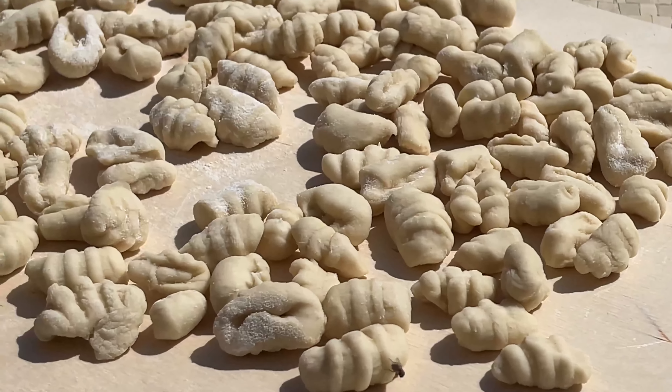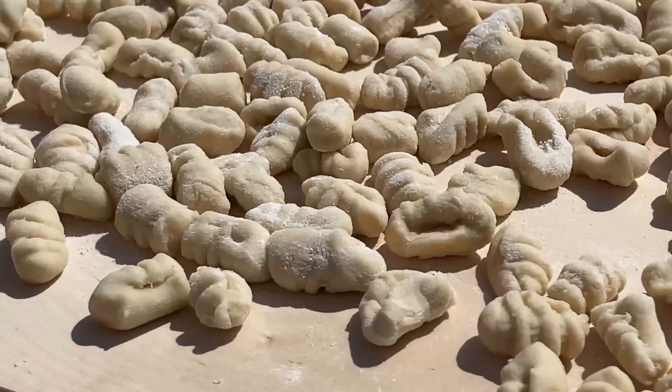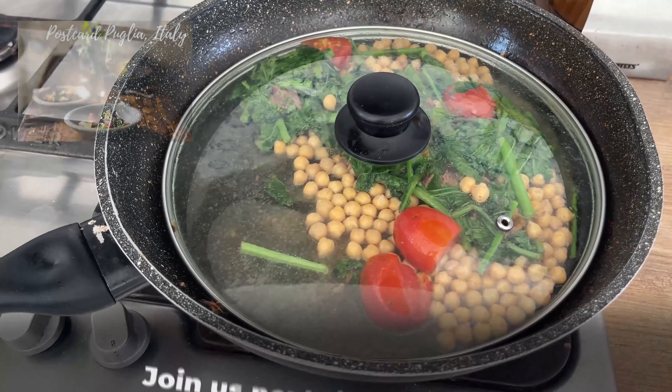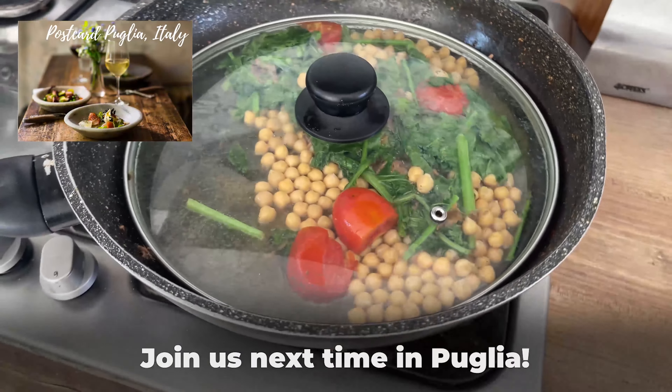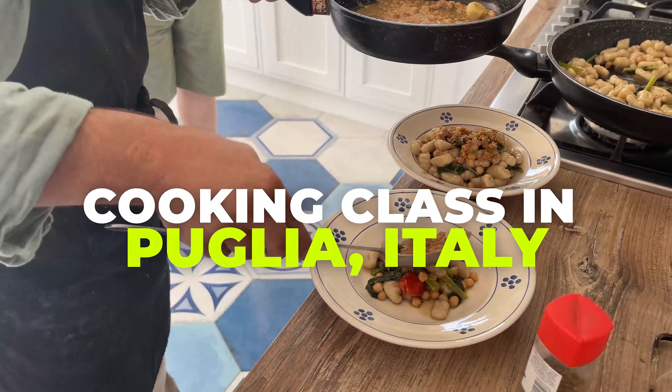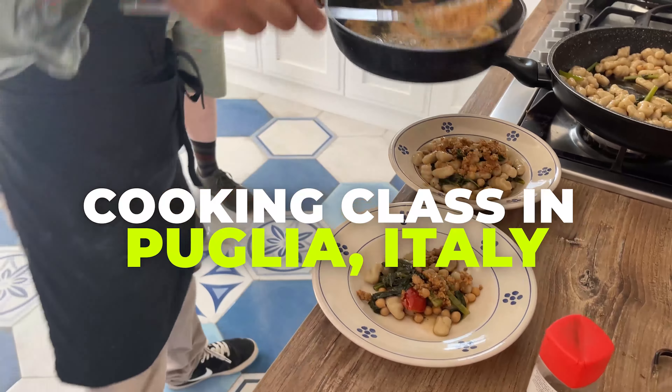Something I'm doing more and more with my tours, especially with my new alla Campagna experiences, is finding unique and fun activities to add to these itineraries. One we created for my recent postcard Puglia Italy experience was a cooking class with a local chef.